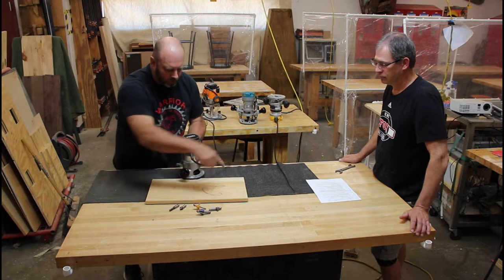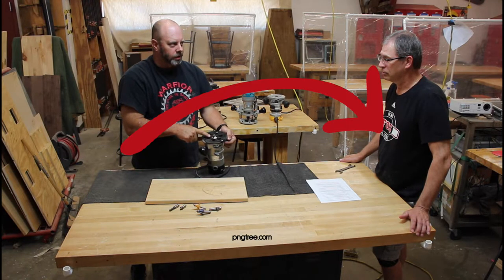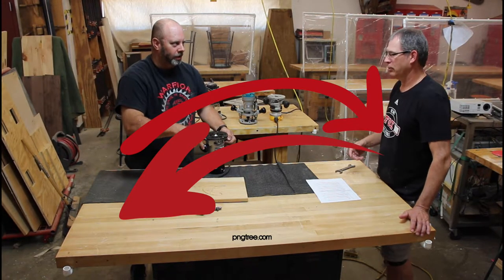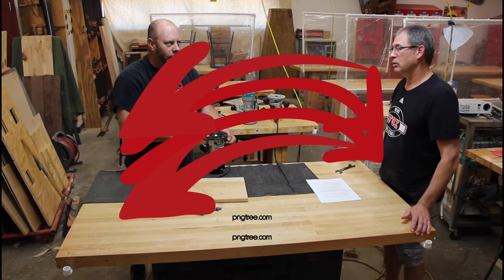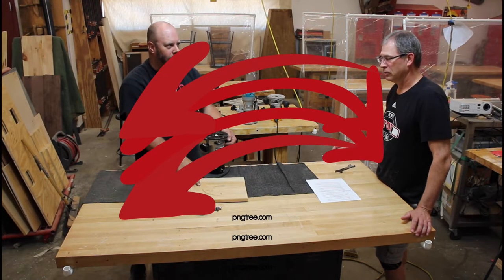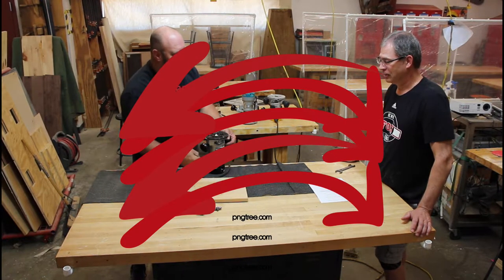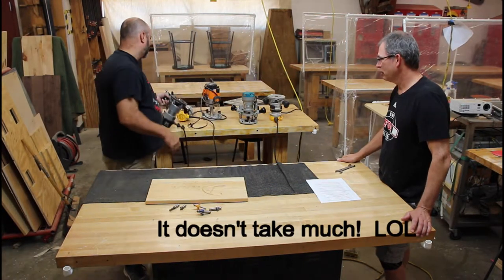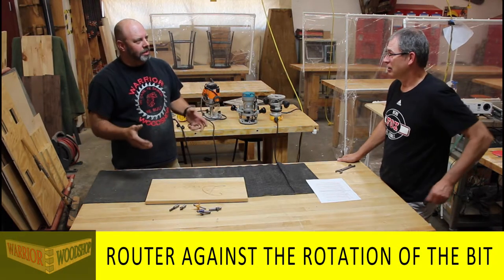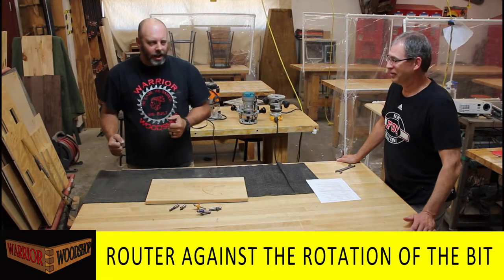Does feed direction matter? Absolutely - you need to know which way the bit is turning. The router bit turns clockwise, so we actually want to go counter-clockwise - against the rotation. On the outside of a piece that's counter-clockwise; on the inside of something like a picture frame it's clockwise - but if you just remember 'against the rotation,' that works in every scenario.